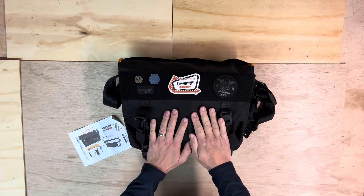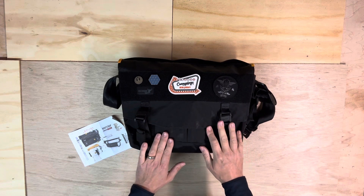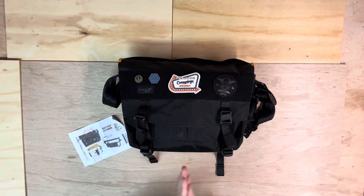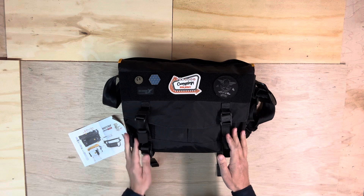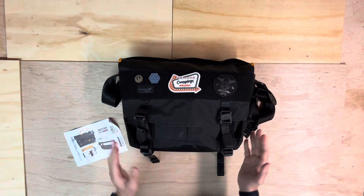Again, this is a Greenroom 136 Bootstrap messenger bag. It comes in three sizes — small, medium, and large. This is the medium, so I don't really know what volume that is, to be honest with you, but yeah, here it is.